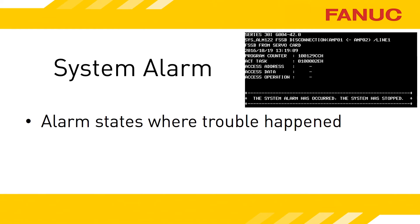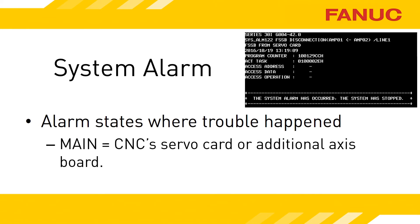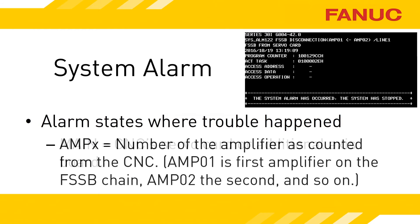In the alarm text, the system will tell you where it thinks the problem happened, and it's honestly really good at figuring out where a problem is. If the word MAIN is used, that means the CNC itself. If AMP and a number is displayed, it is referring to either a spindle or servo amplifier and telling you how far away from the CNC it is.